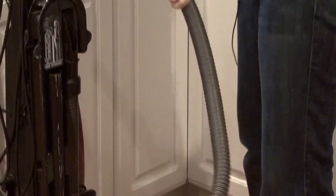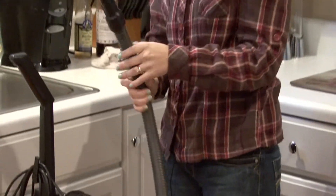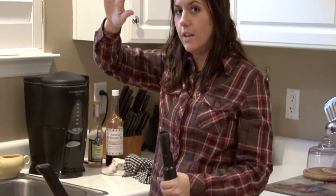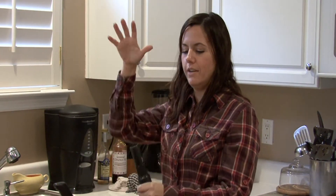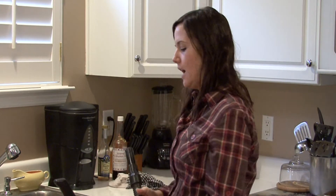A vacuum extension is a good idea if you have air vents in the ceiling and you can stand on a ladder. If you have an extension like a longer pole extension, you can stick it up in there and suck all the cobwebs and dust out and things like that.